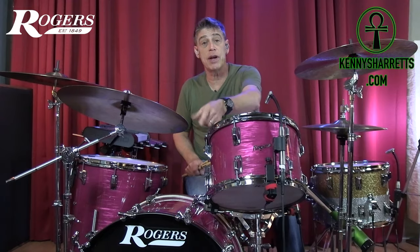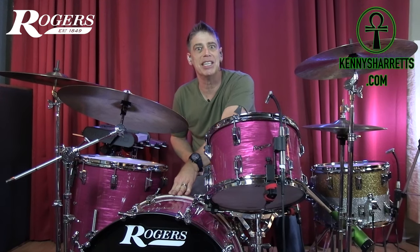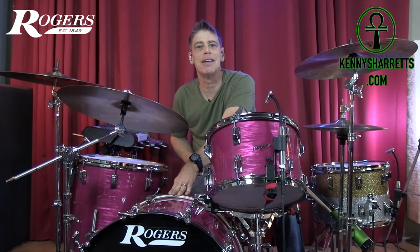So let's go back to the front and tune this front head up a half step lower than this back head and see what that sounds like.